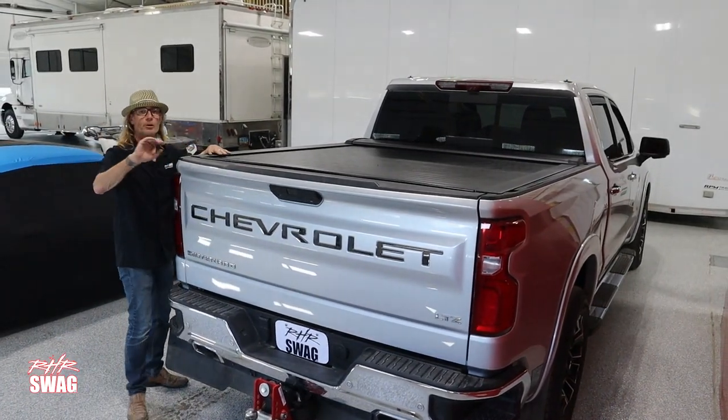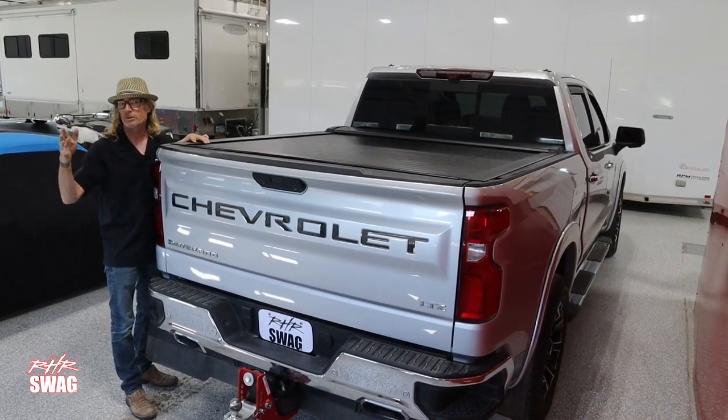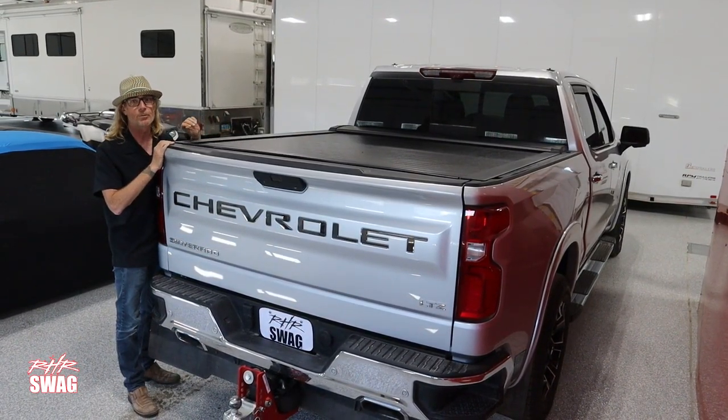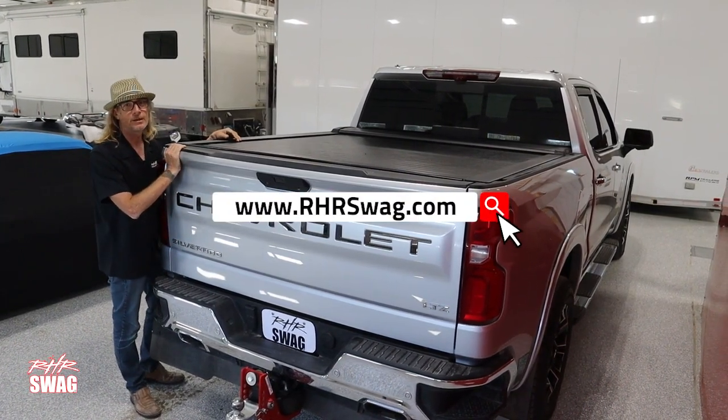If you want to learn more about the RHR Slide or any of the Slide Series of tonneaus — the Pro Series that have the T-slot rails for racks and more — please check it out at rhrswag.com. Thank you very much.